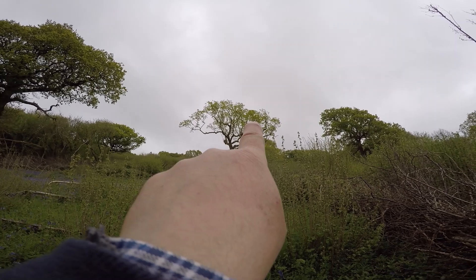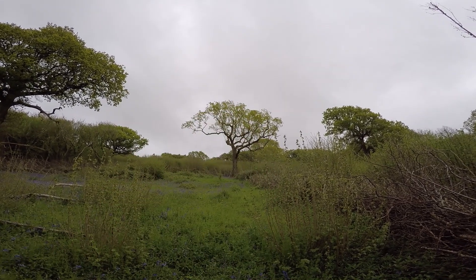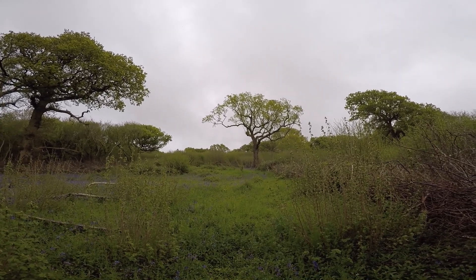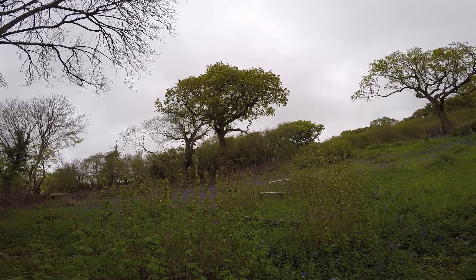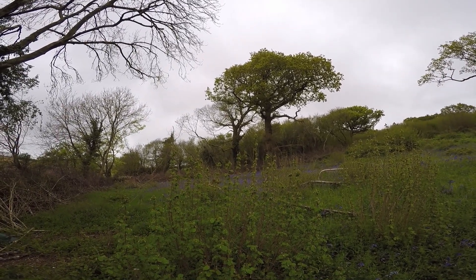Hopefully this will pick it up — there's one there for instance; it's easy to see when there's no leaves on it. This happened to this one to a much lesser extent, and this one is a sweet chestnut, which behaves slightly differently anyway.